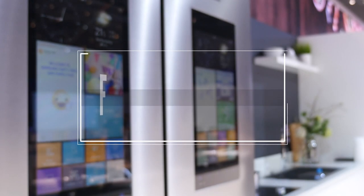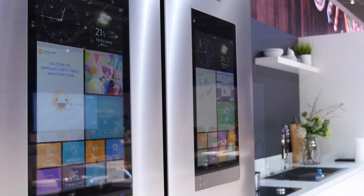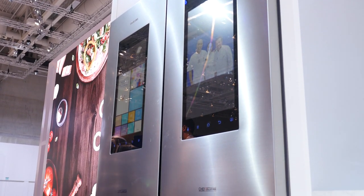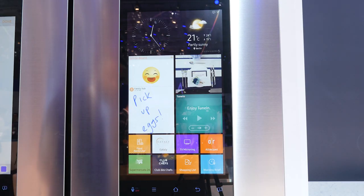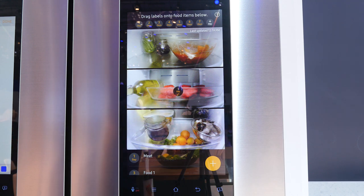First up we have the Samsung Family Hub. Think of this as the refrigerator of the future. It's the first I've seen of its kind with a Wi-Fi enabled touchscreen that packs a bunch of features. My favorite feature hands down has to be the fact that you can remotely check what's in your fridge from wherever you are.